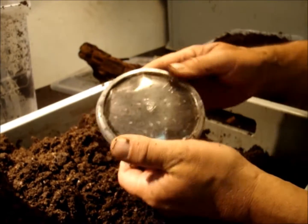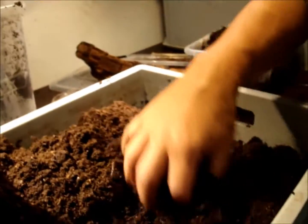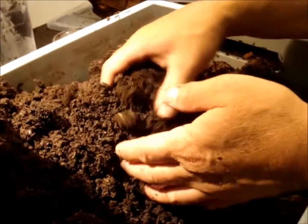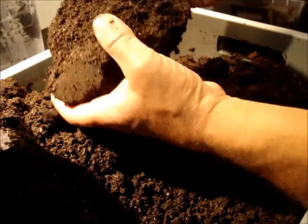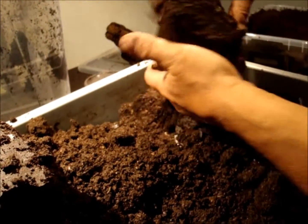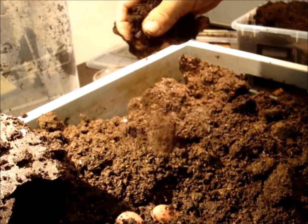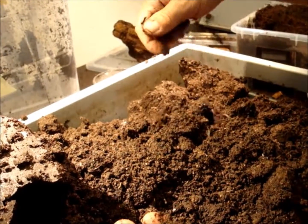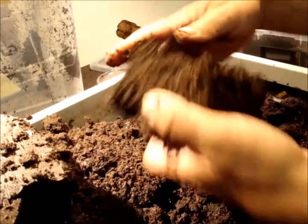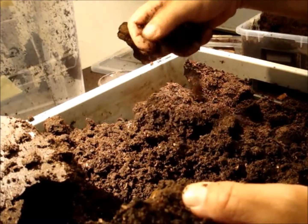Now I close it. There are some small holes here on the lid of the little box. And on we go — we have to look through all the material. Mostly the female compresses the substrate very carefully and lays the egg into it, and we have to be careful not to squash the egg.